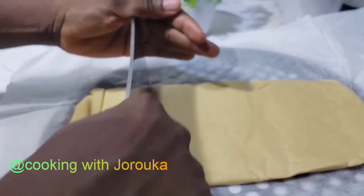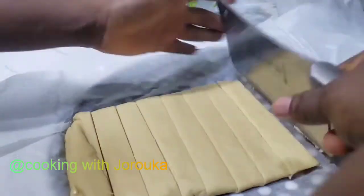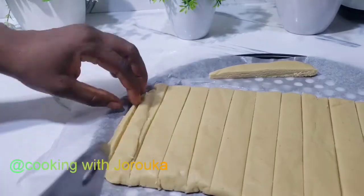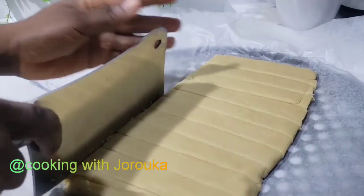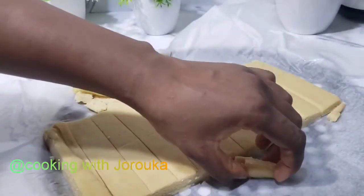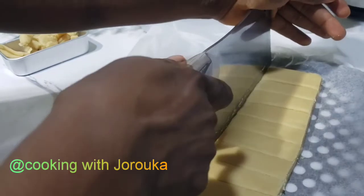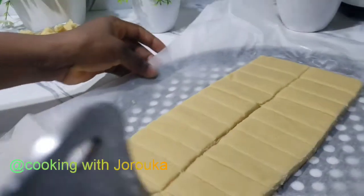So this is one hour into refrigerating — I take it out and I am going to cut it into thin strips. You can also make them into circles or flatter shapes — just play around with it. At this point you have to work really fast and start preheating your oven to about 175 degrees. You do not want your butter to start melting. Here in Lagos it is actually very hot, so the butter can start melting quickly — work fast enough.